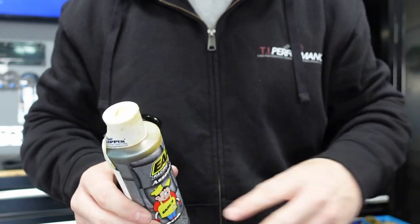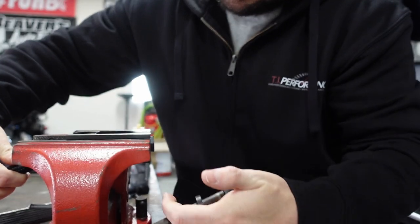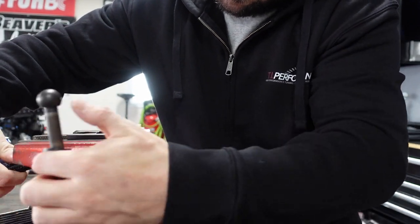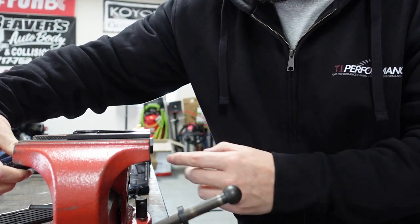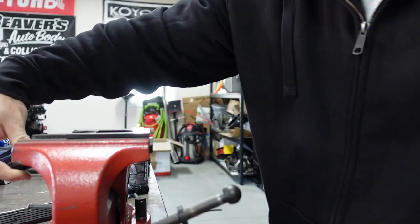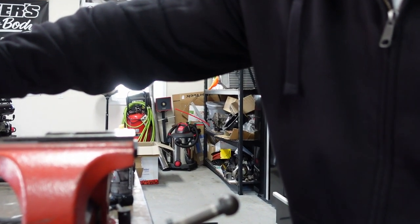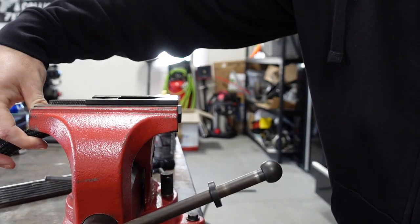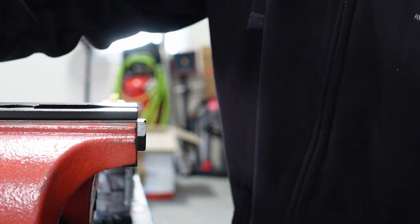Earl's makes a specific lubricant for assembling AN fittings that keeps it from gouging up. So that's what I plan on using. I've got my clamp already in here, put inside of this here and we're going to tighten it up. Make sure it sits in there nicely — you want it to stick out just a smidge. Once you get it all lined up, just tighten it up so it doesn't spin.